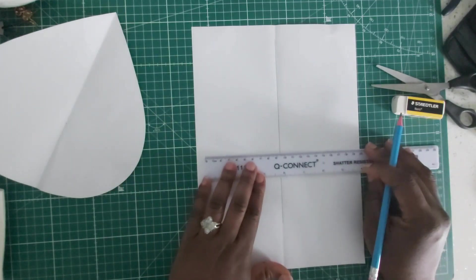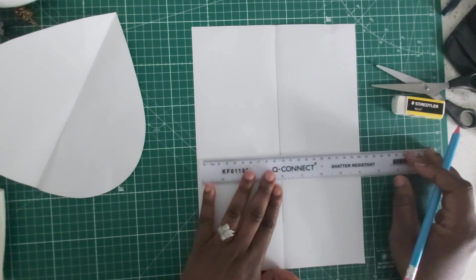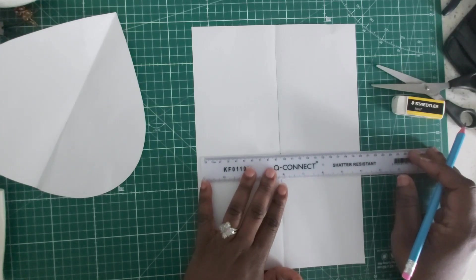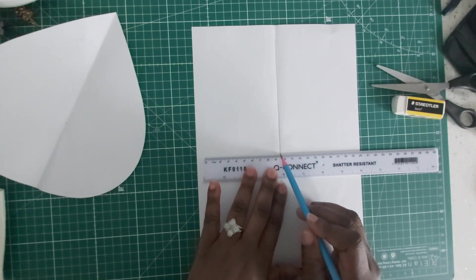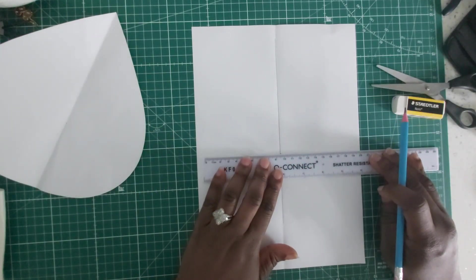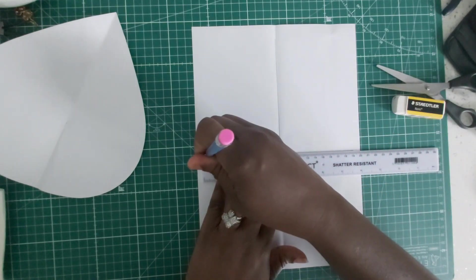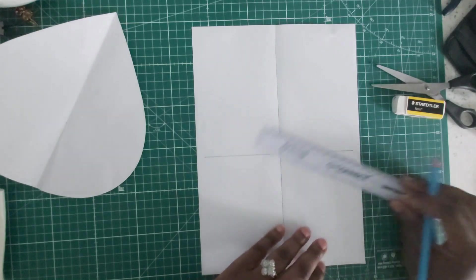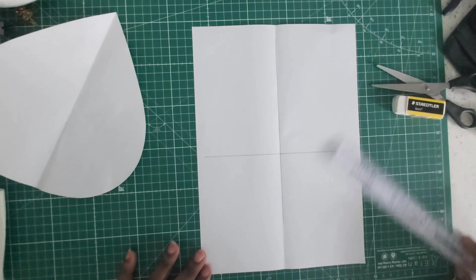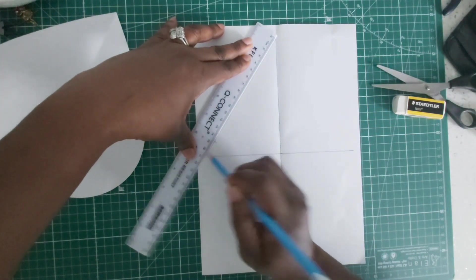I put a point here and since it was 19 centimeters — 9.5 plus 9.5 gives us 19 — I am going to put my ruler at the center at 9.5 and draw across to 19 centimeters. At this point you just make a diamond shape and from there we start to round it off.